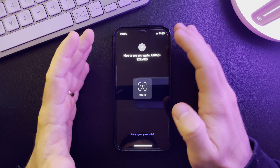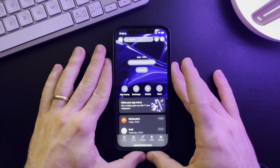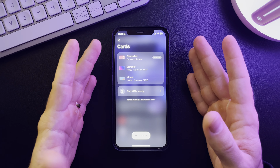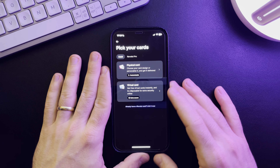Hello guys, in this video I'm going to show you how to get a physical Revolut card. It's pretty easy — you just have to open the app, then go to the top right corner of the screen where you can manage your cards.